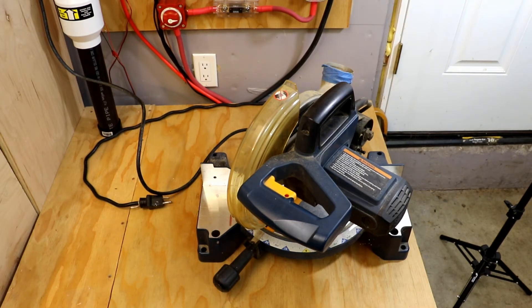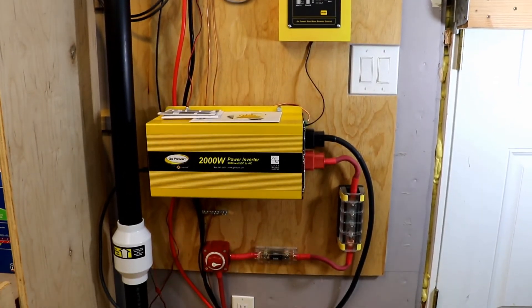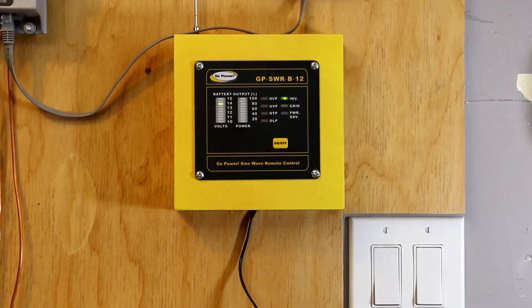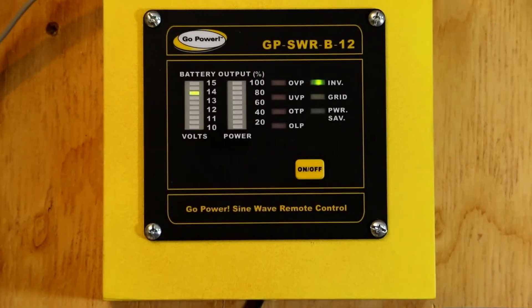Alrighty guys, so I wanted to share a couple tools here with you. This one's just a 10-inch Ryobi chop saw. It's right at 120 volts, 15 amps, so 1800 watts. But I wanted to share with you how the GoPower 2000-watt pure sine wave inverter would handle something like that. So I'm going to go ahead and point the camera up here at the meter.